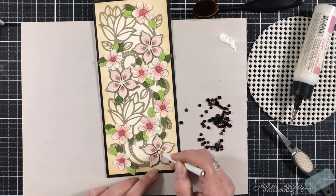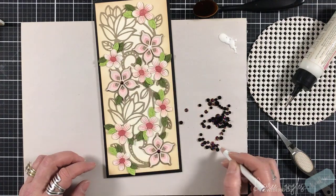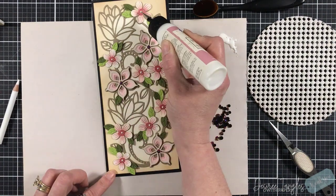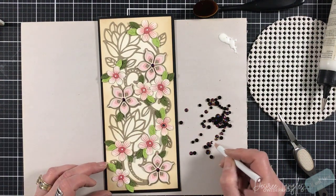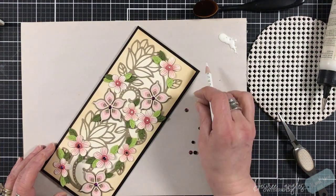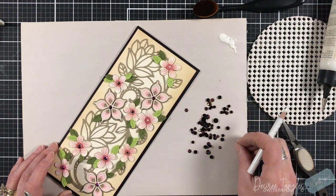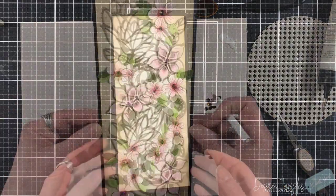The gems that I'm using right now are the Espresso by Pretty Pink Posh. These look black, but they have this brown iridescent coating on them, which I really loved. So I'm putting those in the center of each of the flowers just to add a little bit of shimmer.